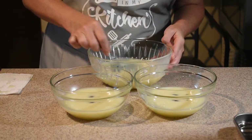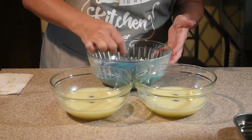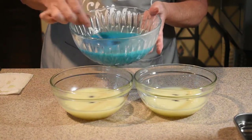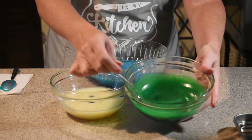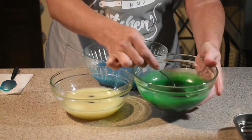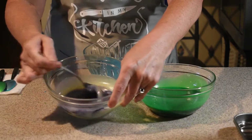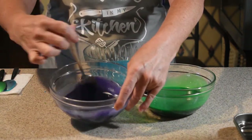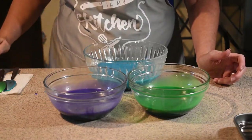We're just going to stir them up. That blue looks gorgeous — beautiful color. And we have our gorgeous green. And last, our purple — beautiful deep purple. We have our colors ready to go.